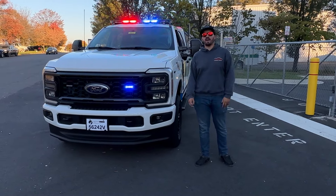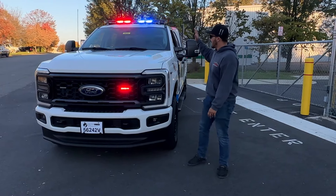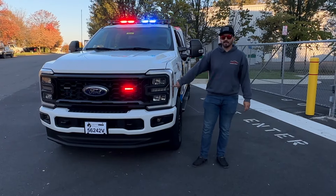All right folks, what's going on? It's Drew from Fastlight Emergency Vehicles. We're in the golden hour right now with very static lighting. I am here with a brand new Ford Super Duty for Osage Beach. As always, we're going to dig in and check this bad boy out.